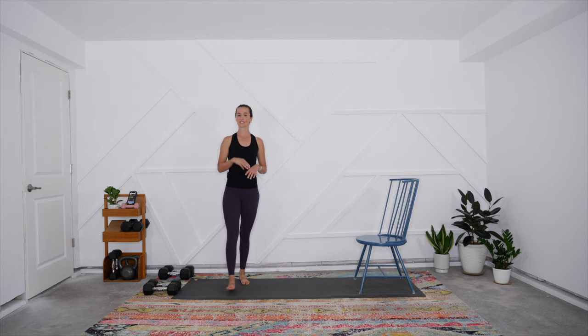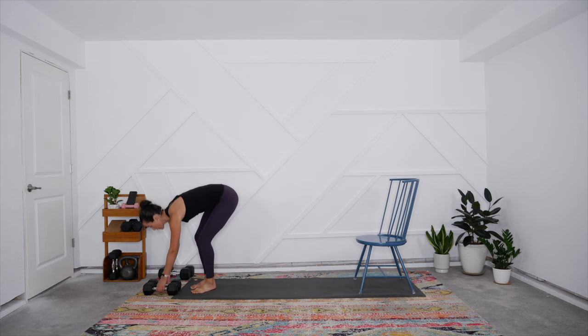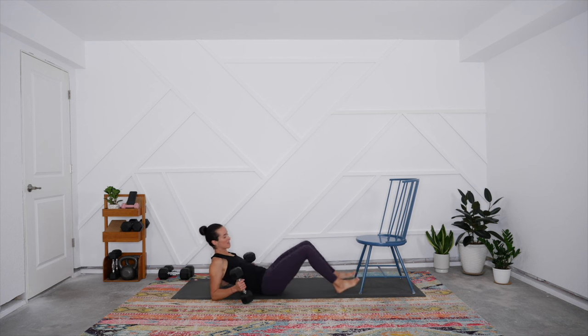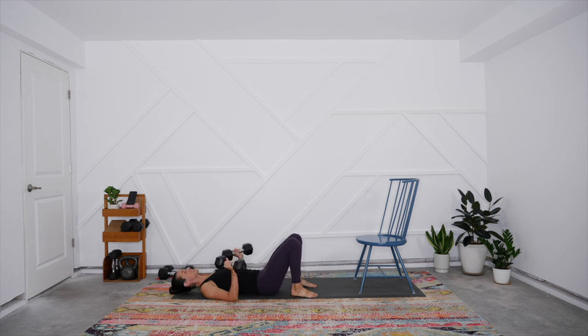Let's get right into the upper body work. Make sure you have two sets of dumbbells — one medium-light, one medium-heavy — and a chair. Our first set has three exercises for three rounds: two weighted exercises and one core-focused. I'll demonstrate with form cues before we start the timer. For the chest press, you want that neutral curvature in the lower back — tone the low belly by hugging the low ribs and hip points together to connect your transverse abdominis.